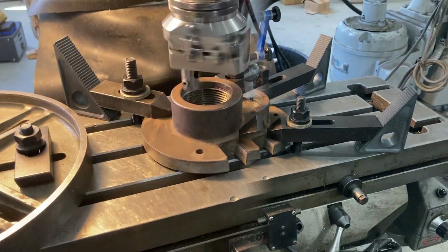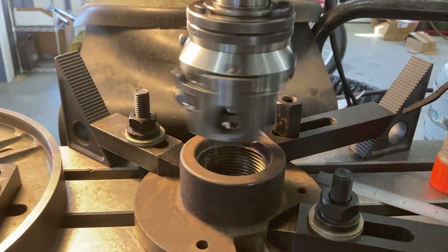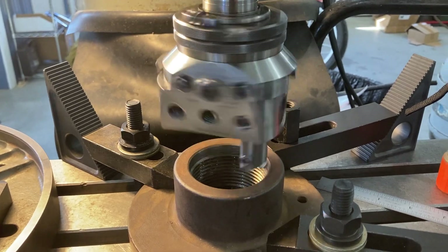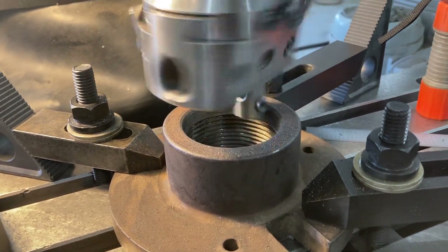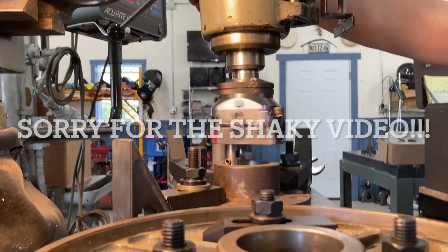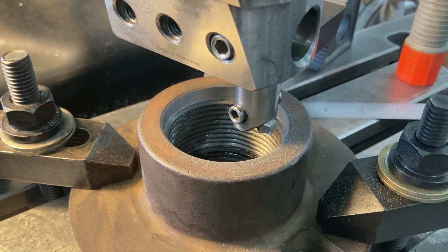I've got the Wohlhaupter boring and facing head set up and I'm ready to take the cut. I'm going to be taking about 9 thousandths per side, which will open it up 18 thousandths total, giving me about 5 thousandths clearance — 2.5 thousandths per side. Here we go. Alright, I like the way that came out. We're going to move over and do the faceplate now.